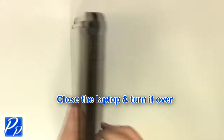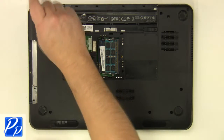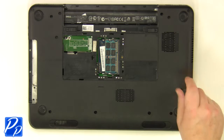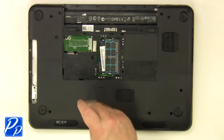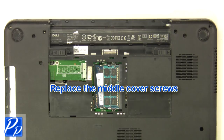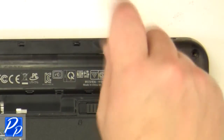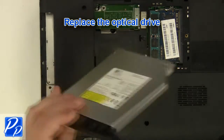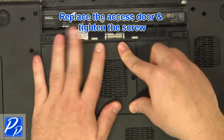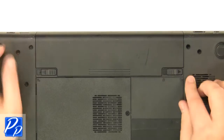Close the laptop and turn it over. Replace the screws at the bottom of the base. Replace the middle cover screws. Replace the optical drive. Replace the access door and tighten the screws. Slide the battery into the laptop until it clips into place. Slide the battery locking latch over.